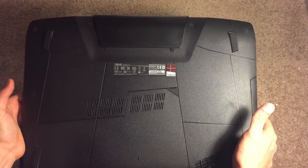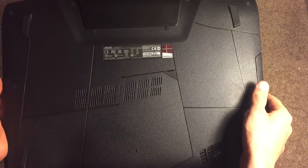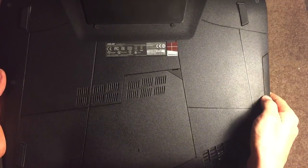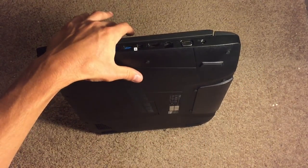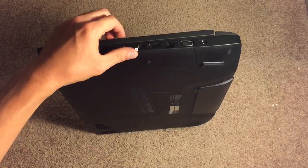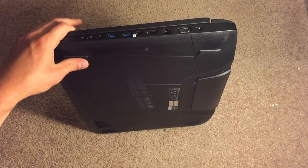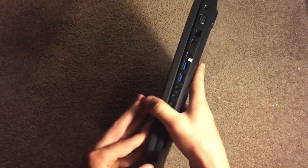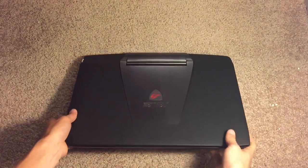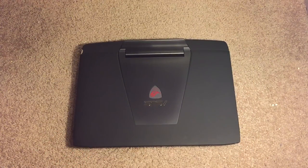On the bottom we have basically nothing — just the plates where you can remove the bottom panel and upgrade the RAM if you choose, as well as replace the battery. You can upgrade this laptop up to 32 gigabytes of RAM. It also includes a one-terabyte hard drive, so you're going to get quite a lot of storage space.